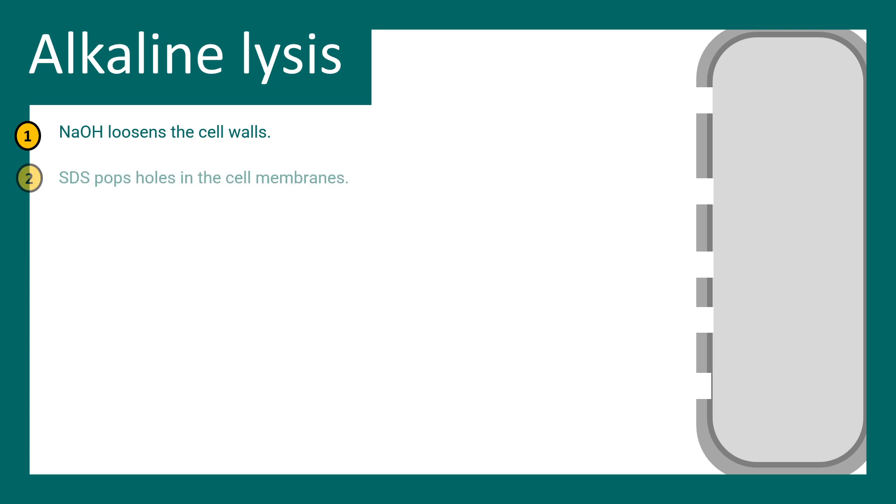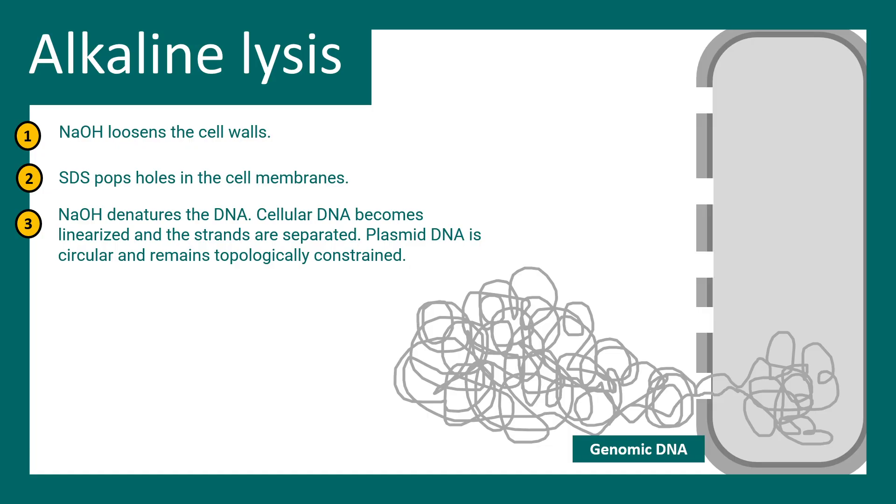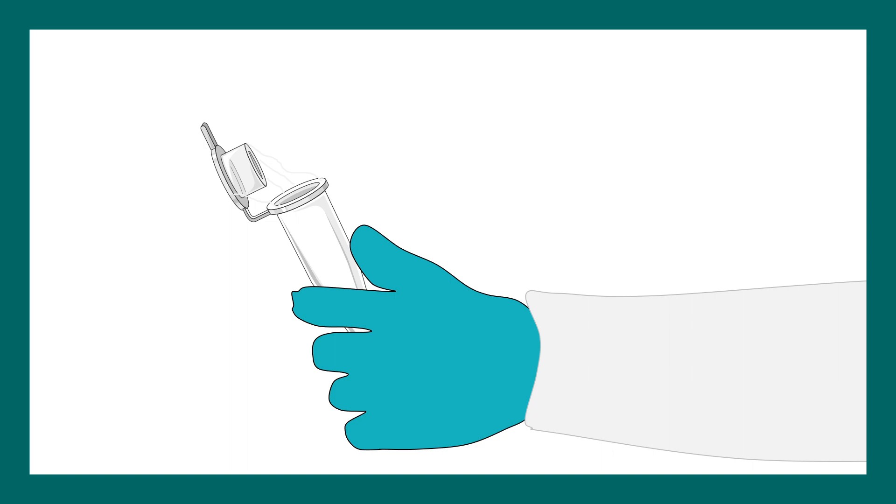In this step, NaOH loosens up the cell wall, SDS pops holes in the membrane, and that releases the overall chromosome of the bacteria and also the plasmid DNA into the solution. The DNA also gets denatured because the hydrogen bonds between base pairs are disrupted due to the alteration in pH — the highly alkaline environment is not favorable for hydrogen bond formation. At this particular point, if you open the tube you would see strand-like appearances coming out of it.